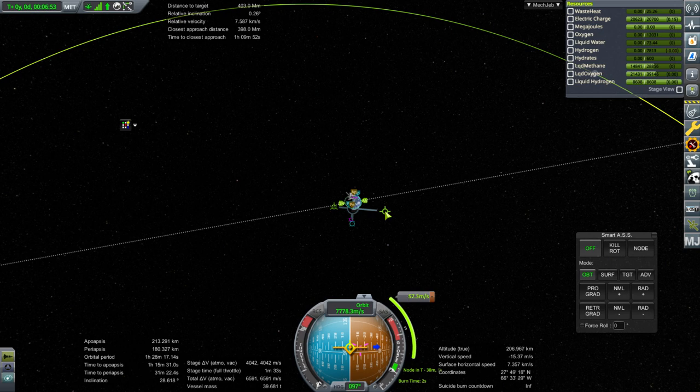TweakScale is required for KSP Interstellar — KSP Interstellar relies on TweakScale heavily, so it's not optional as long as we've got KSP Interstellar around. And we need KSP Interstellar for the ion engine stuff so that we can do ion engine burns while doing full time warp.